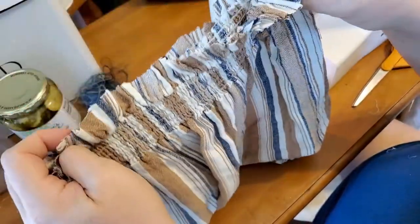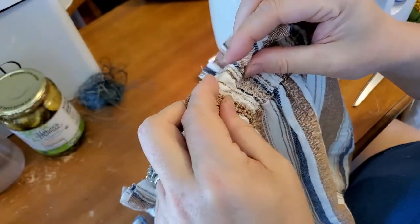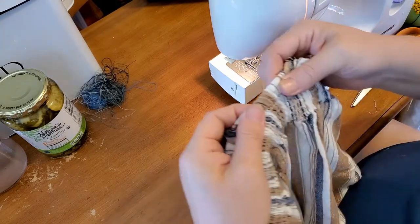This used to be a romper that was off the shoulder, and I don't like Kelsey dressed like that, so I'm going to turn it into a pair of shorts. The hard work's already been done — all I'm going to do is fold this under, tuck it under, and sew it down.